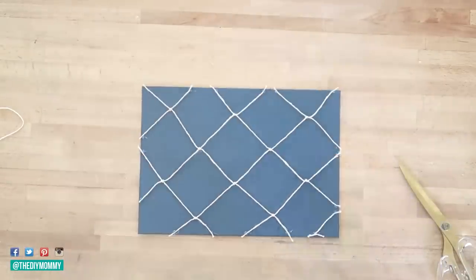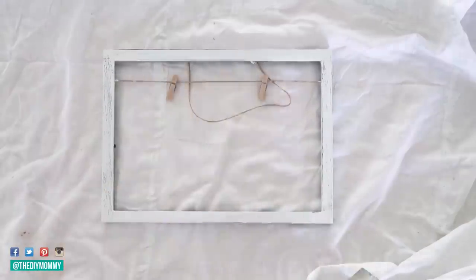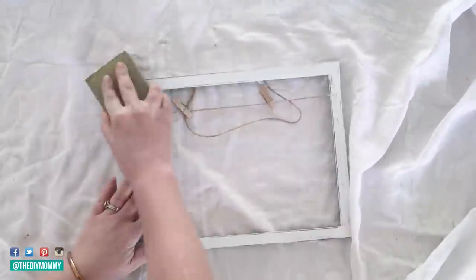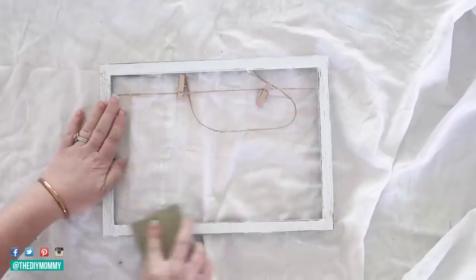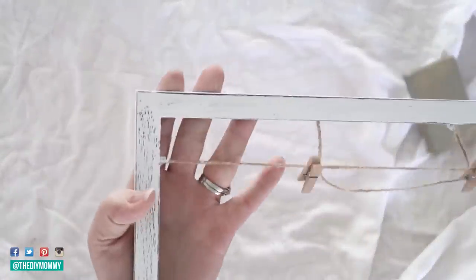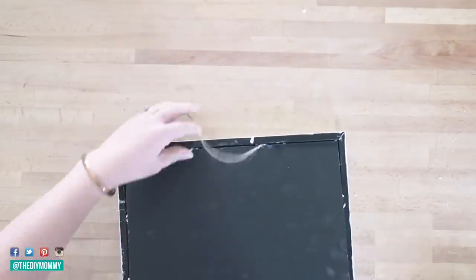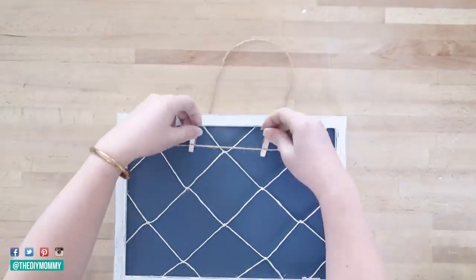After that I trimmed all of the excess netting. Once my frame was dry, I took a sanding sponge and lightly sanded over the edges and the top of the frame to give it that nice shabby chic nautical distressed look. I'm really happy with how that finish turned out. Then I put the backing with the netting back into the frame.